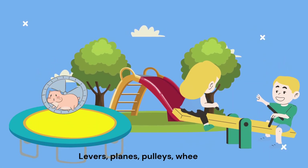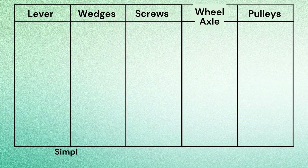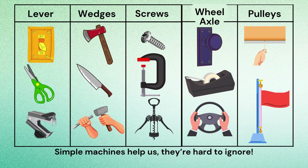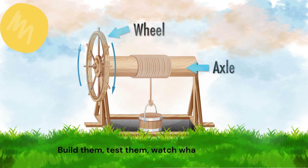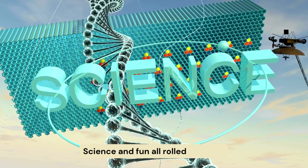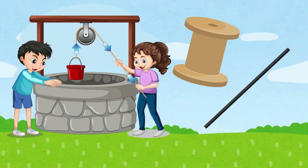Levers, planes, pulleys, wheels and more. Simple machines help us, they're hard to ignore. Build them, test them, watch what they can do. Science and fun all rolled into two.